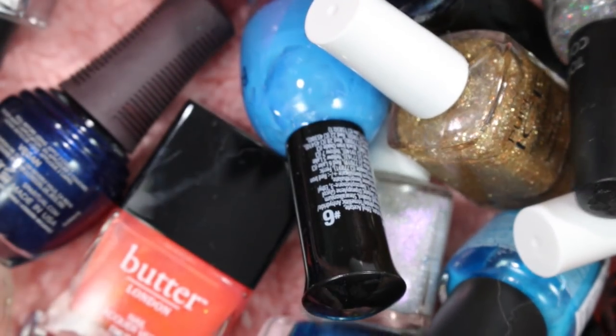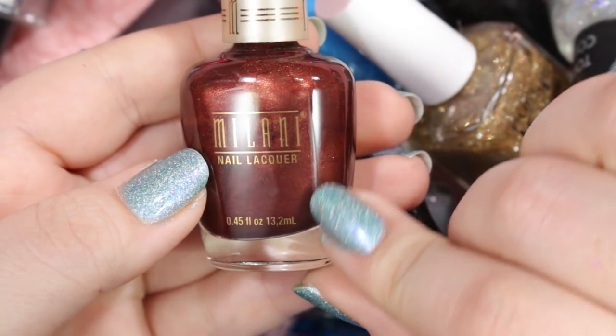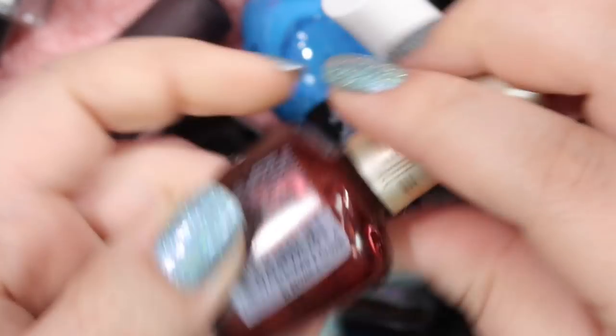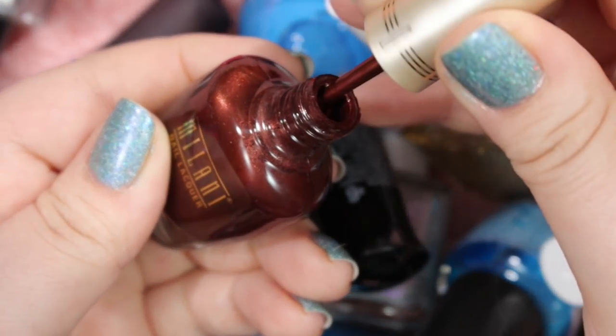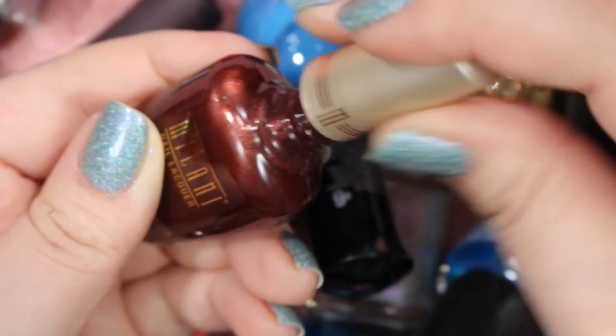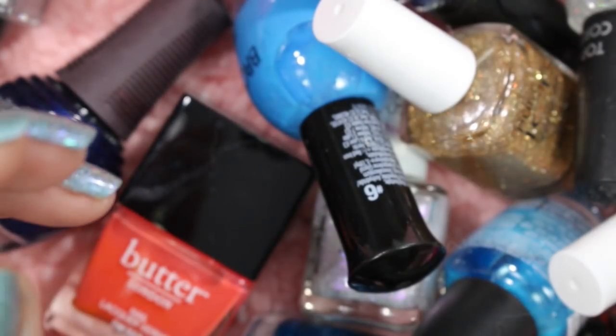Let's grab this Milani. This is a really beautiful kind of chocolatey, shimmery brown polish called Brownalicious, and I really like this one. This is a brown shimmer that I actually reach for quite a bit come the fall time — it's just a really gorgeous, gorgeous brown. I wear this one a lot more, so I will be holding on to that one.